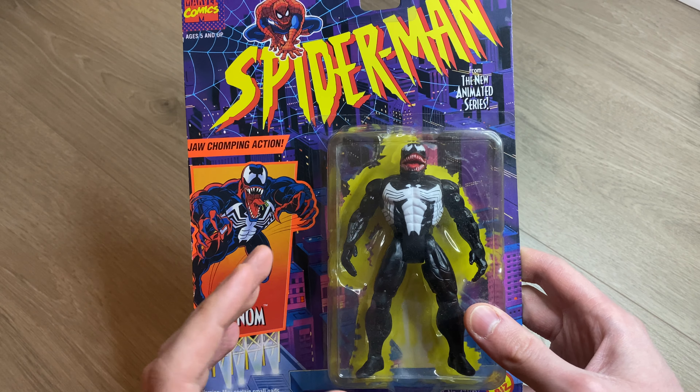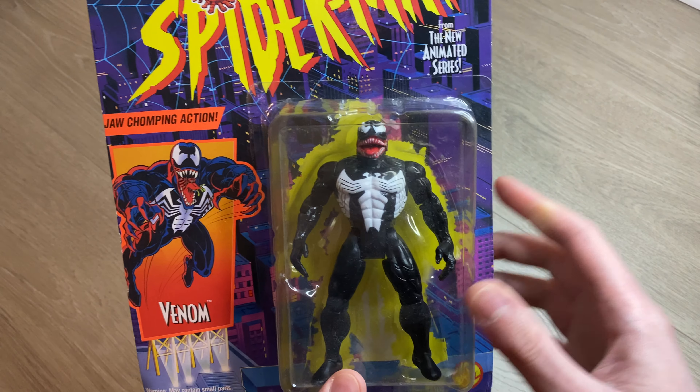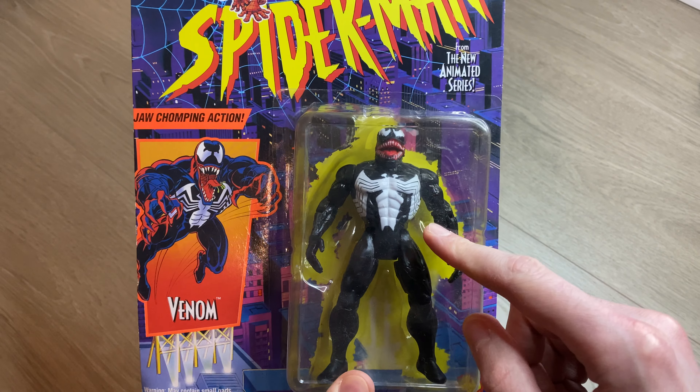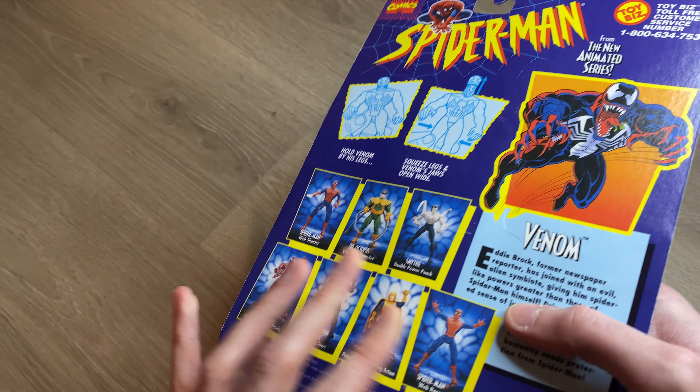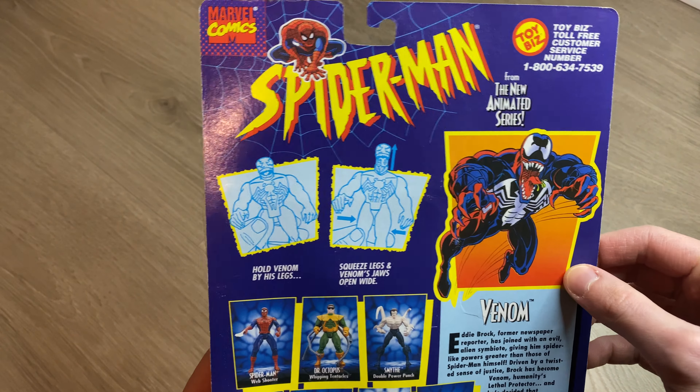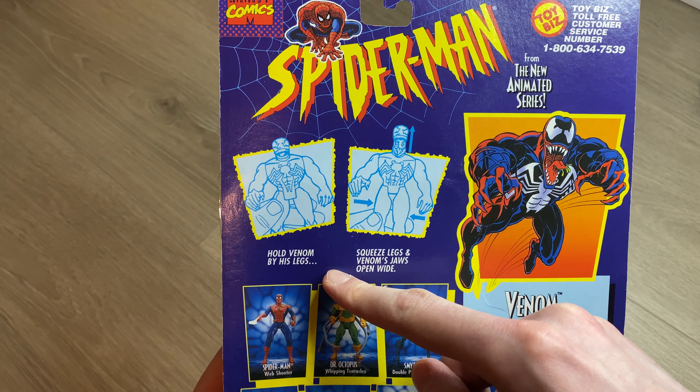For me it's just very nostalgic and brings back memories of watching the show in the mornings before heading out to the school bus stop. So I'm really happy to add this one to the collection, get it out of the package.